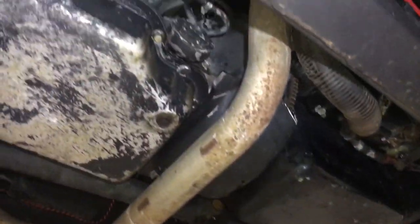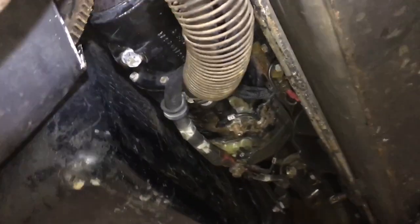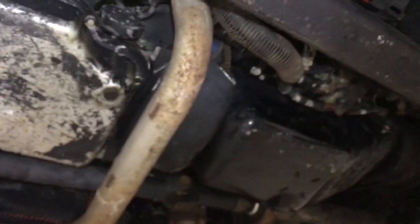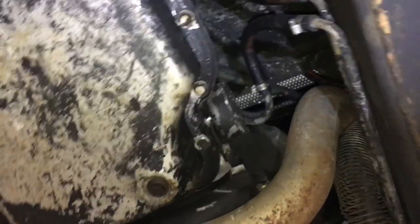Under the truck, there's a lot of things to do. The first thing you're going to do after disconnecting the batteries is the starter. This Y-pipe will be removed, that cross member will be removed, the drive shafts will be removed, and then all the linkages on this side will be removed before you unbolt it from the engine and slide it back.